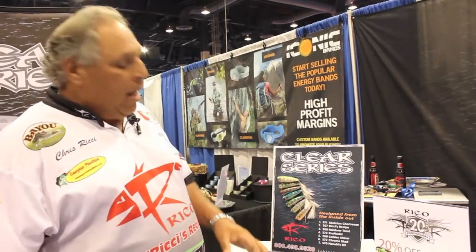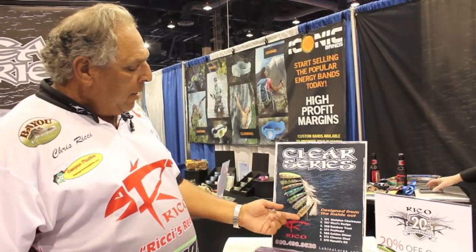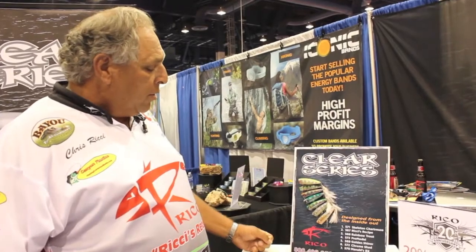Our tournament waters receive a lot of pressure, and this bait has been kicking ass. We've been fishing the Ritchie's Recipe and the Manol RX since November and December with great success. So I hope to do a repeat using the Clear Series.